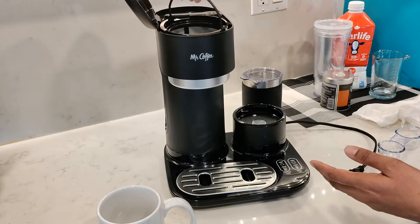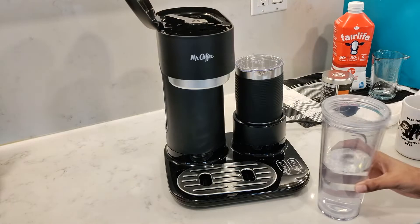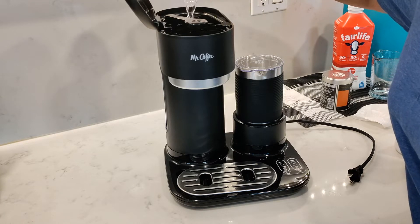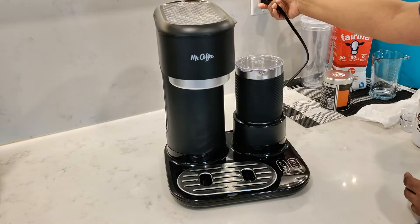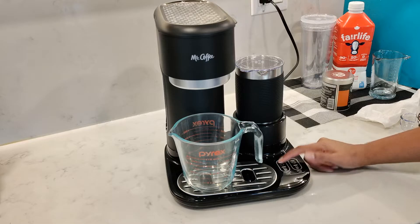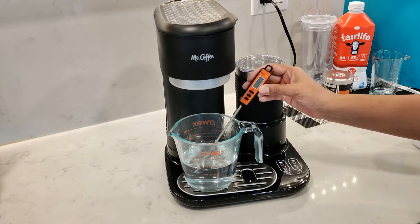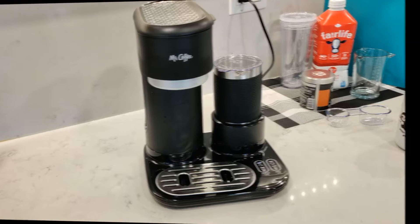Once you've washed everything out, insert the empty filter basket into the unit and fill up the tumbler to the water level and pour this into the water reservoir. We're going to run a cleansing brew just to flush out the system. Plug in the unit — I'm just going to use a jug so that I can test the temperature of the water. Press the hot brew button; 16 ounces took about two minutes and eight seconds to brew and the temperature came out to about 168 degrees Fahrenheit. Throw this water out and then you're ready to brew your first cup of coffee.